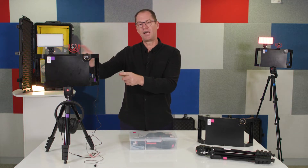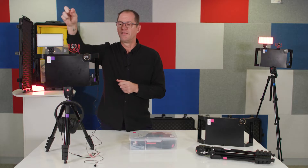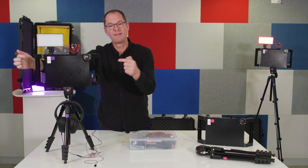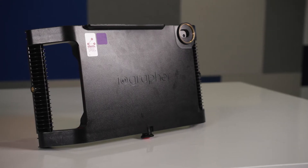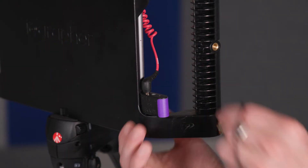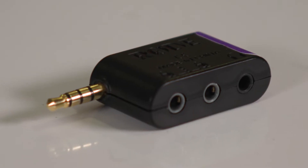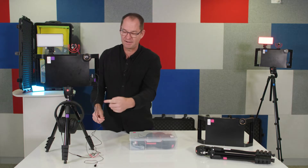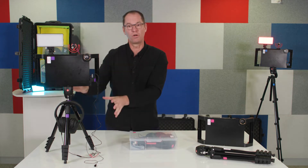So let's start over here. At the top we've got a light for darker situations. There's a microphone here on top of the iographer that the iPad sits inside of. We've added some extra audio capability with the dongle here on the side. You can plug a headphone and two microphones into that dongle, and of course it sits on top of a tripod, with headphones just down here. But you don't need to use all of the options.